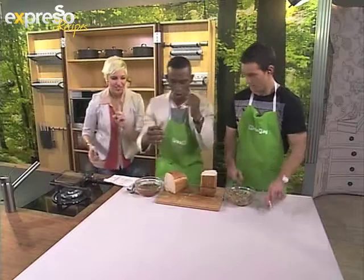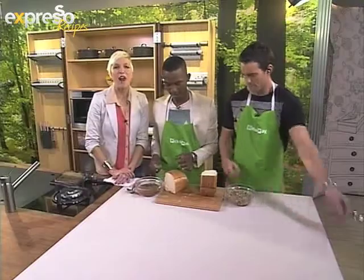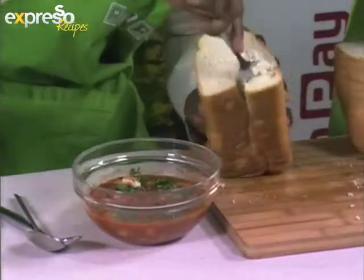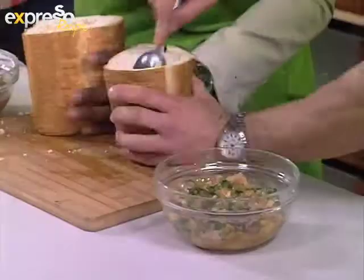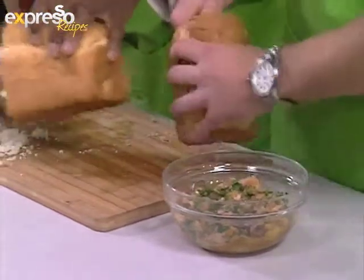Here we go. On your mark, get set — Express Bunny Chow Olympics. Go! Ladies and gentlemen, it's Graeme versus Kat on the Express Olympics. Let us know on our Facebook page — Express and Morning Show SABC3.